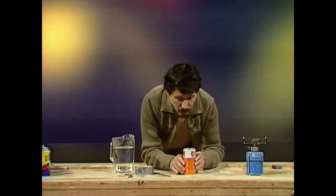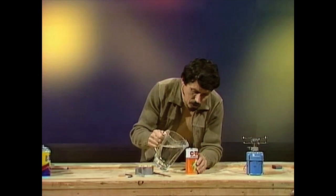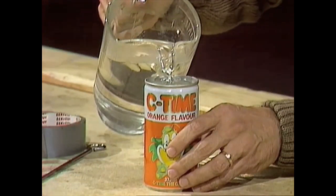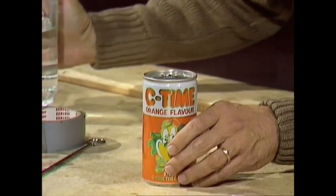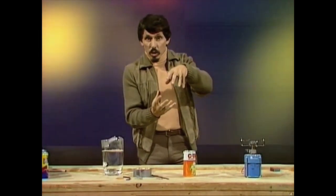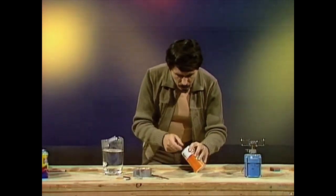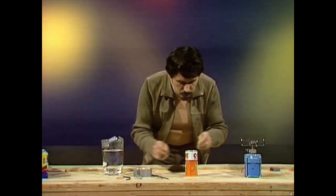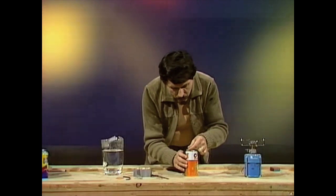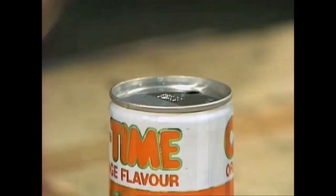Now we have two jets both pointing backwards — that's the first part of the engine. Next, place some water — not too much, about a centimeter or two — in the bottom of the can. Hero's sphere was of course perfectly sealed, and we have to do the same thing. To do that, get rid of the water in the top, then place two little pieces of tape over those holes, making sure they seal completely.